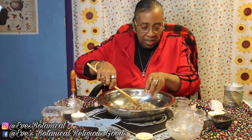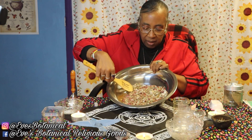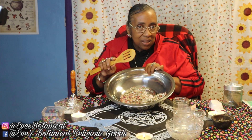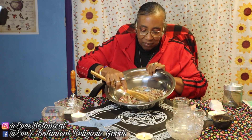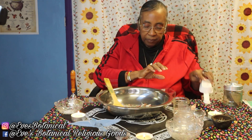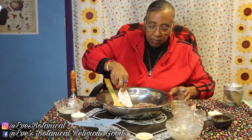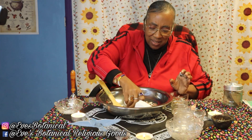Boy, does it smell good — can you see that? This right here would even be a powerful cleansing bath; you could make a bath out of this for yourself. Alright, and don't forget my stone. This is the little container I've chosen so you can see it — I'm going to put the stone in first.